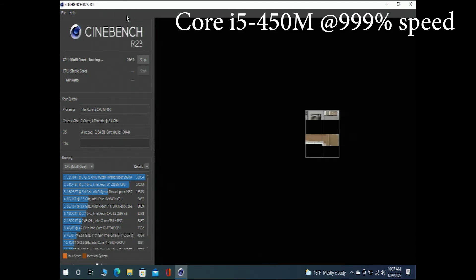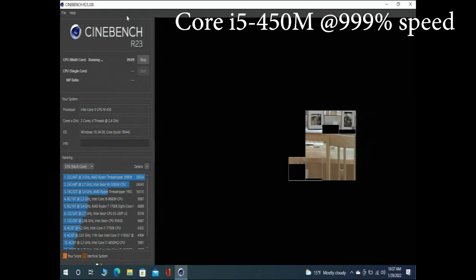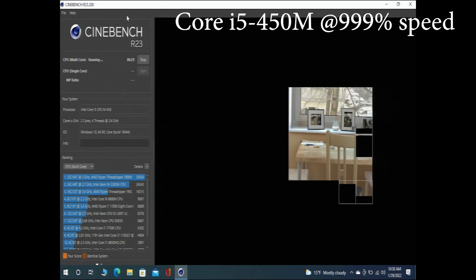We'll get Cinebench started with our Core i5-450M — 2-core 4-thread — again running at 999% speed.